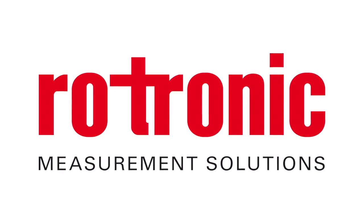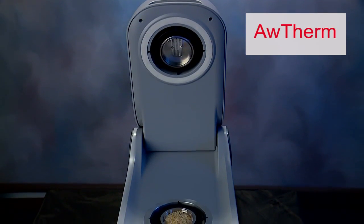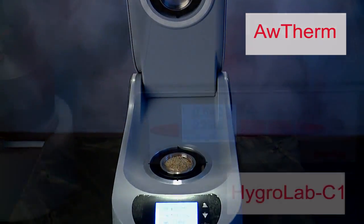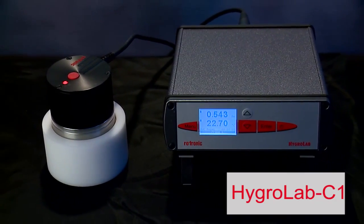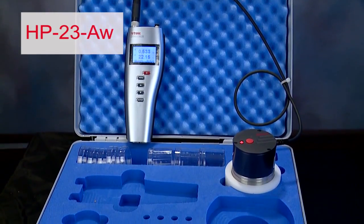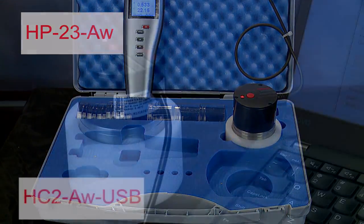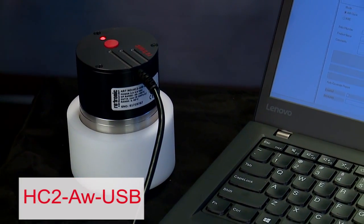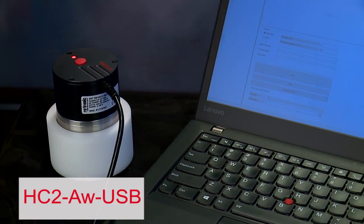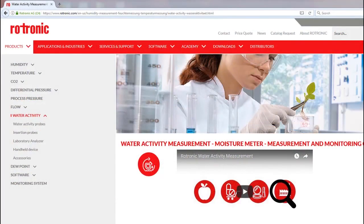Rotronic manufactures a complete line of AW systems ranging from a temperature controlled unit, the AW Therm, the HygerLab C1 capable of measuring four separate AW probes, the portable HP23 AW handheld analyzer for use with up to two AW probes, and the HC2 AW USB probe for use with a PC and the Rotronic HW4 software. The Rotronic AW instrumentation can be reviewed on our website at rotronic.com.